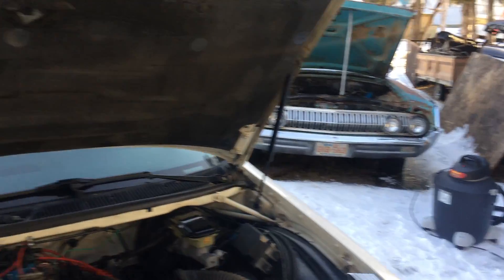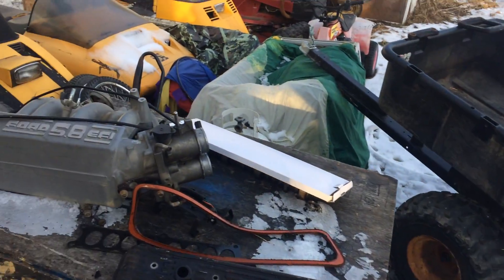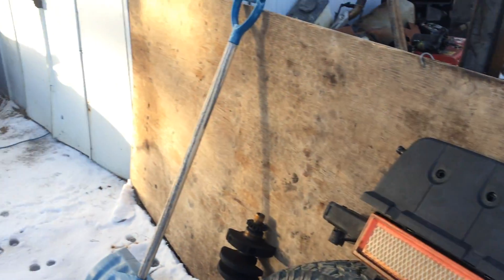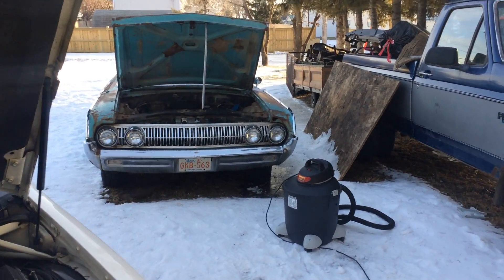Anyways, back to the Mercury, which is the point of this video. I'm going to do a whole series on fixing up this Mercury. If you haven't seen the other videos — this is my grandfather's Mercury. It got sold, I found it again, and bought it back.